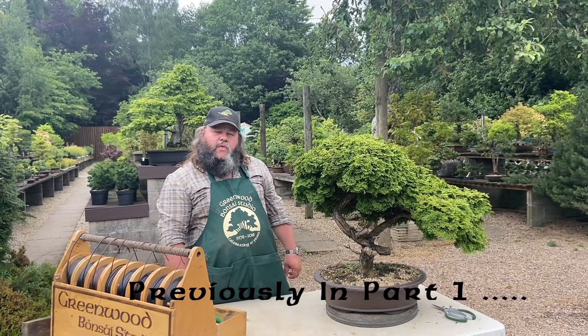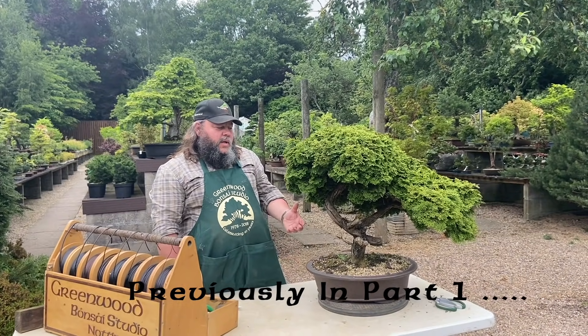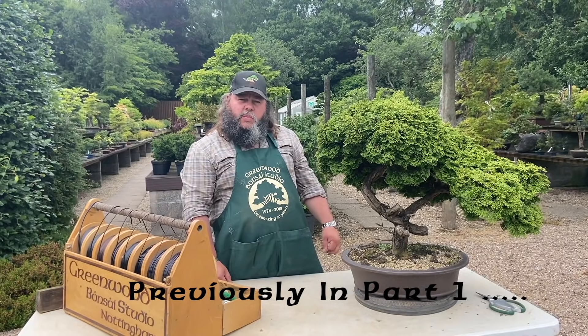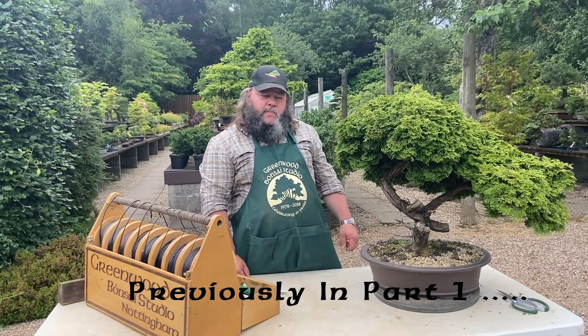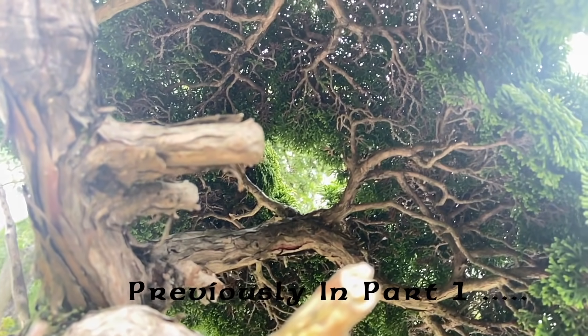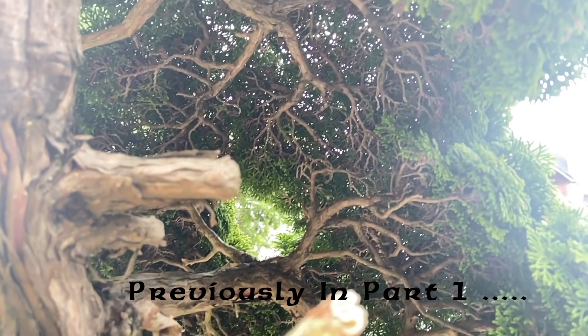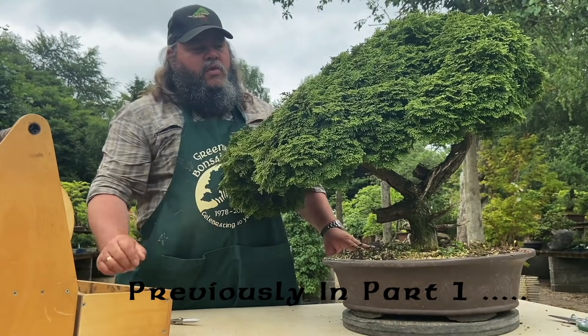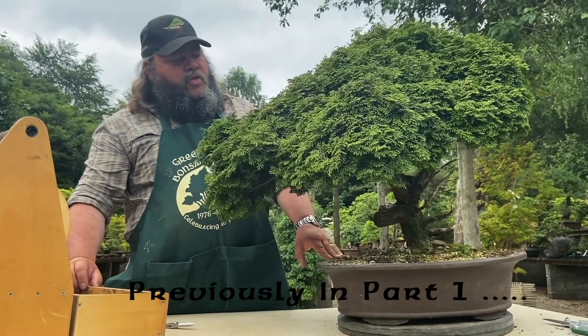Today I'm going to be working on this Dwarf Hinoki Cypress. It's a Chamaecyparis obtusa and it's one that's been imported from Japan a year or so ago. It looks like it hasn't been trimmed for years. The foliage here is excessively dense, very very dense foliage. So this really is due to a trim or a thin out.